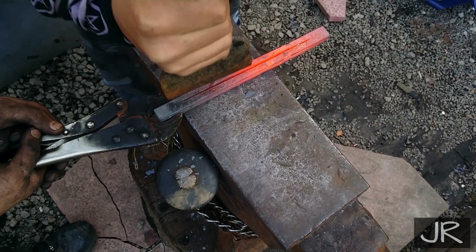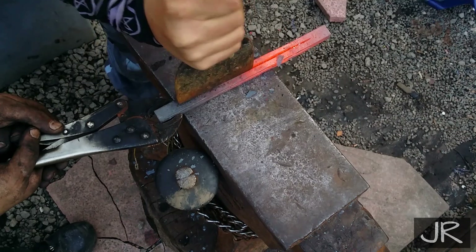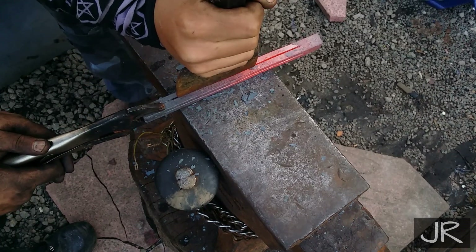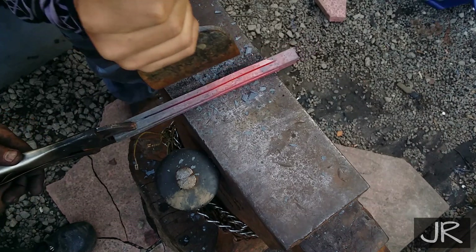I'll be honest — I did go over to the angle grinder and cut it deeper. But I did keep true to forging where the corners were cut down to the correct edge. So I guess we got the best of both worlds — stayed true to forging and still took an easier approach.